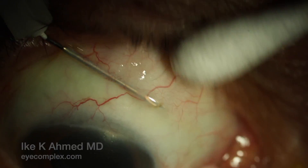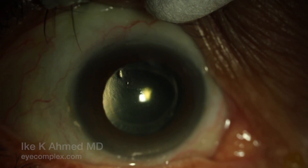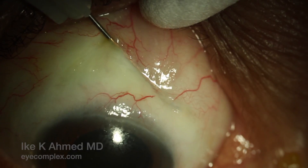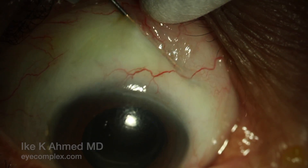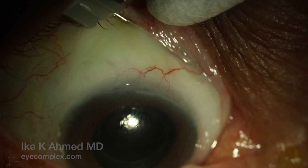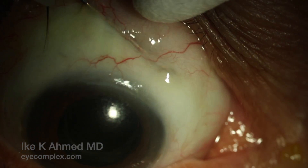There is the implant. You can see the needle bevel is under it, and now we sweep toward the fornix. This is a fairly vigorous maneuver to ensure that we have cut fibrotic tissue around the implant. This is done numerous times, sweeping widely, trying to get under the implant preferentially to ensure we release the typical fibrotic web or scar tissue overlying the implant.